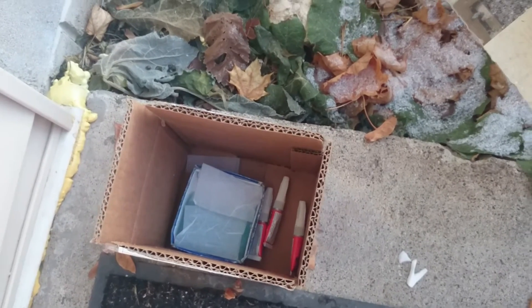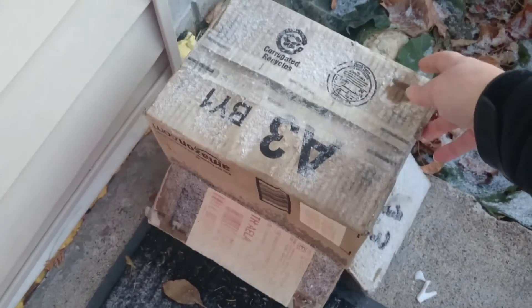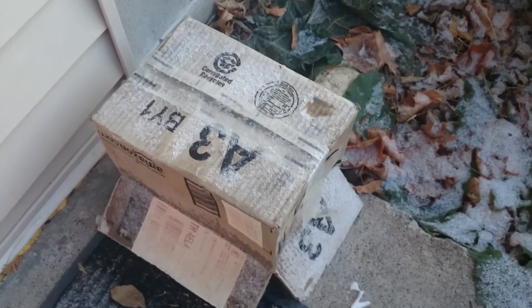A while before I'm ready to capture some snowflakes, I'll leave the super glue and the slides outside. I put them in a little box to protect them from the weather, and I put a box on the outside of that as sort of a roof and tape it to protect it from snow moisture.